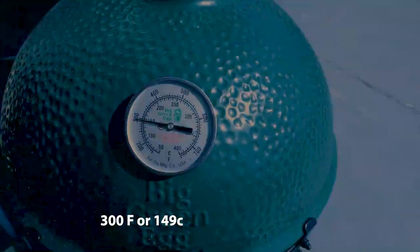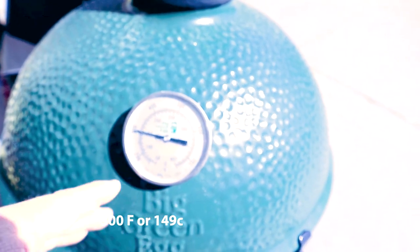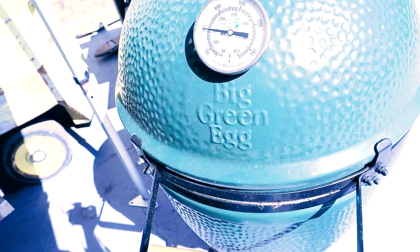So I'll put it in there. The machine's at about 300 degrees. Once I put the meat in there that'll drop it down by about 15 to 20 degrees and we'll be sitting about 275 to 300.